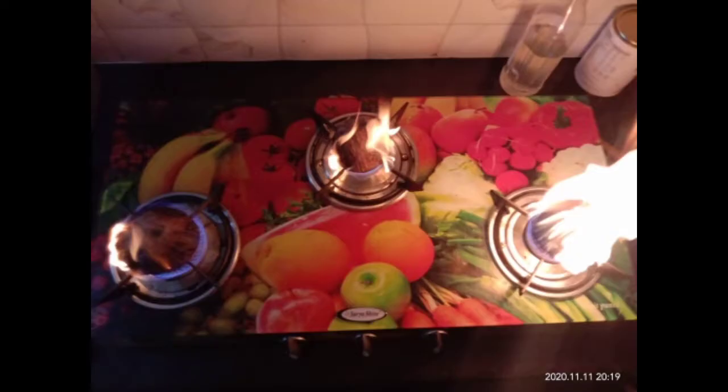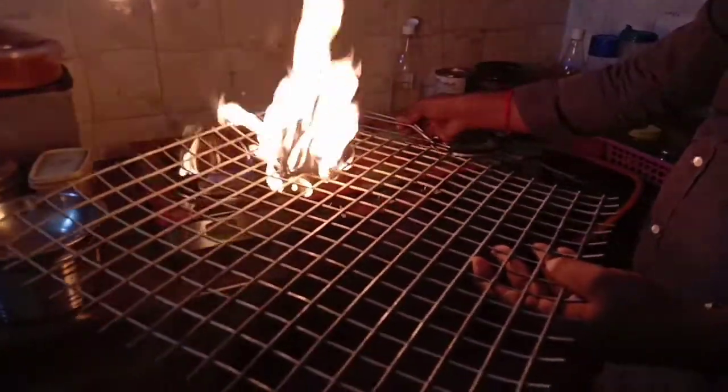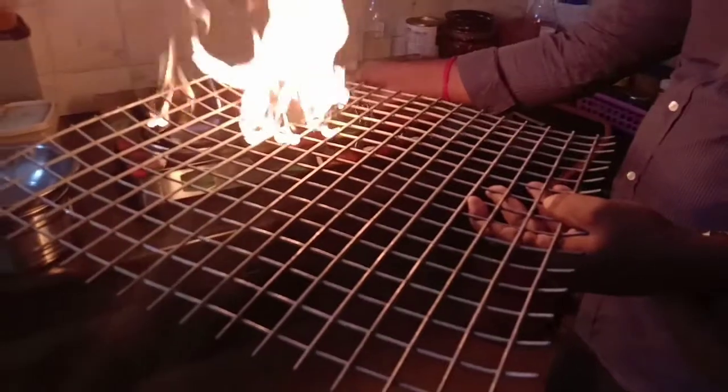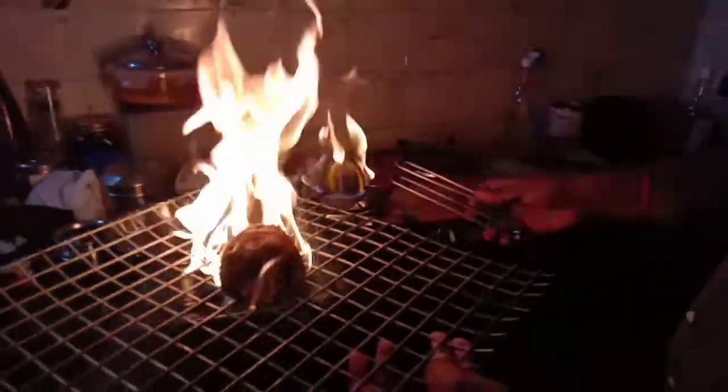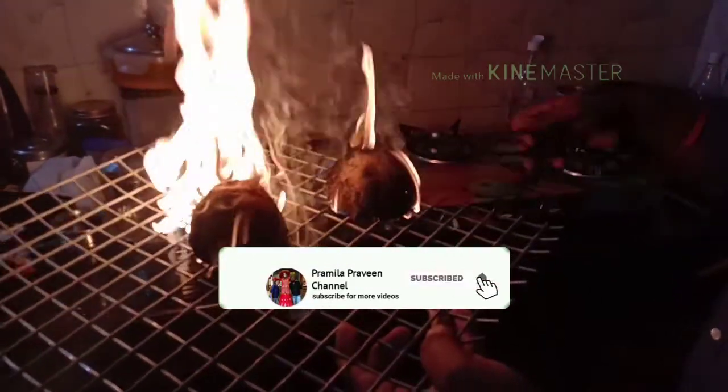Add the gas in the pan. Add the barbecue in the pan. Now we are going to make a barbecue.